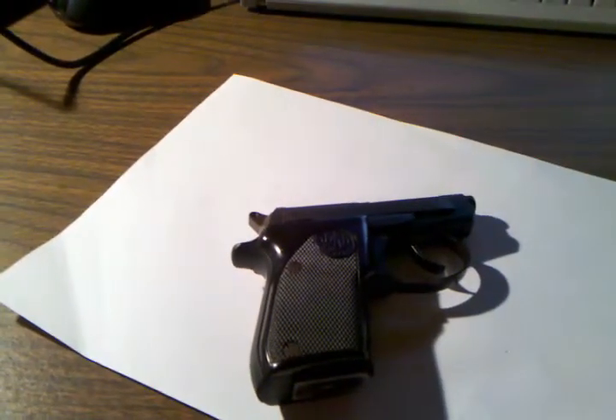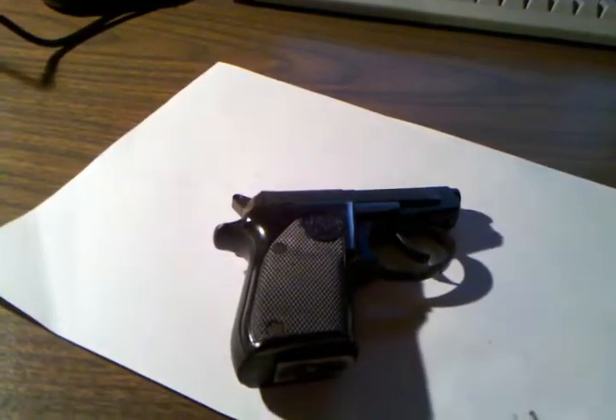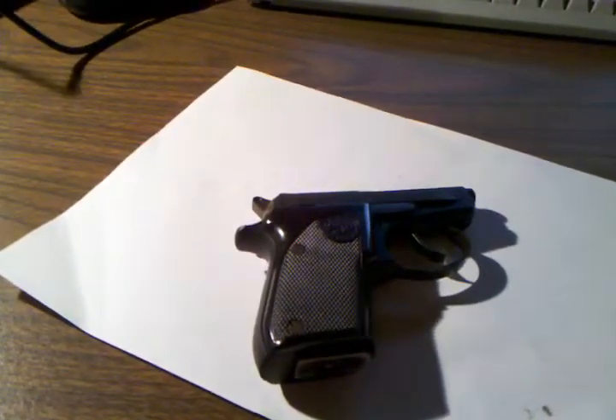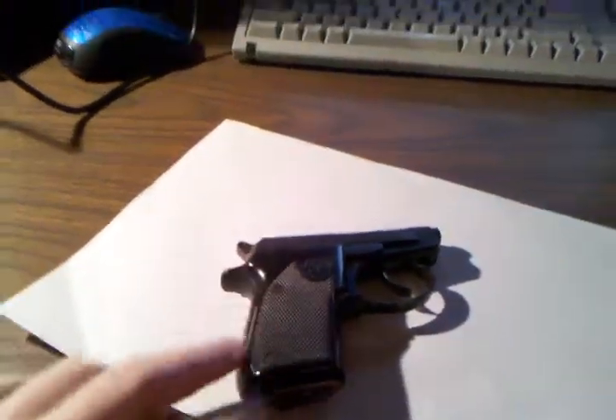This is my Beretta Model 21A in .22 long rifle. I purchased this a few years back for around $150. I thought it was an interesting little firearm. It's similar in size to my Diamondback DB380, but it's a little thicker with these side plastic grip panels on it.